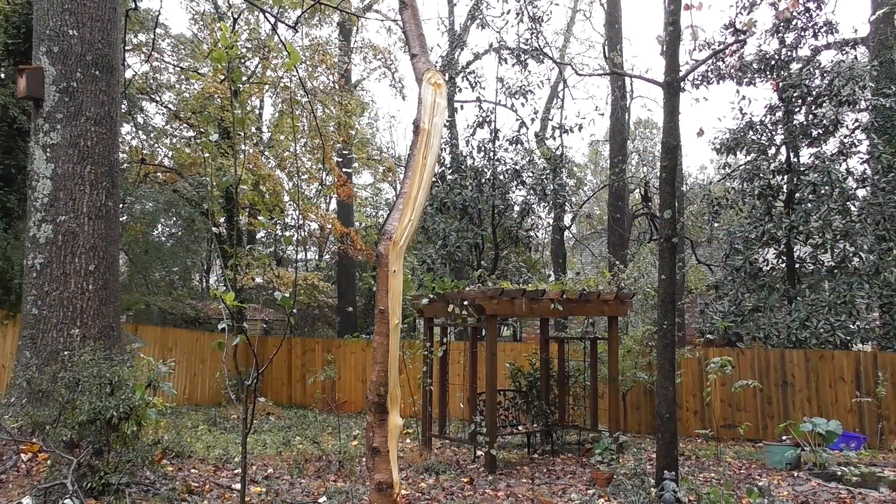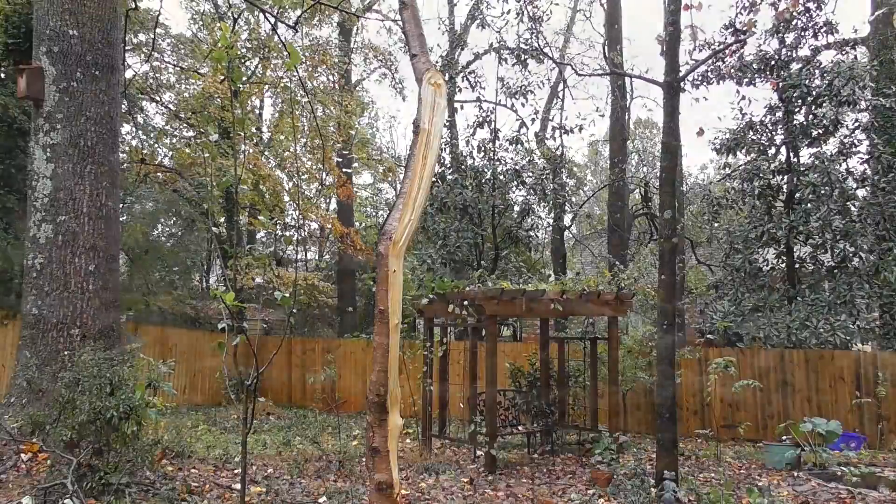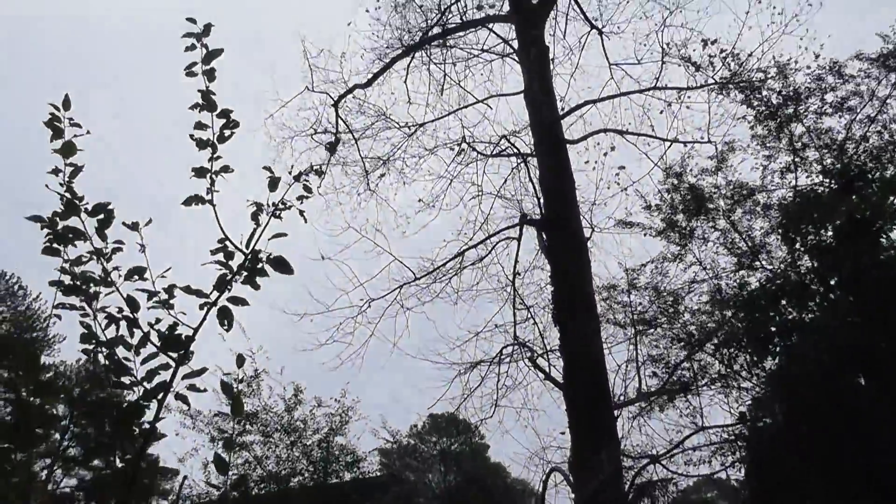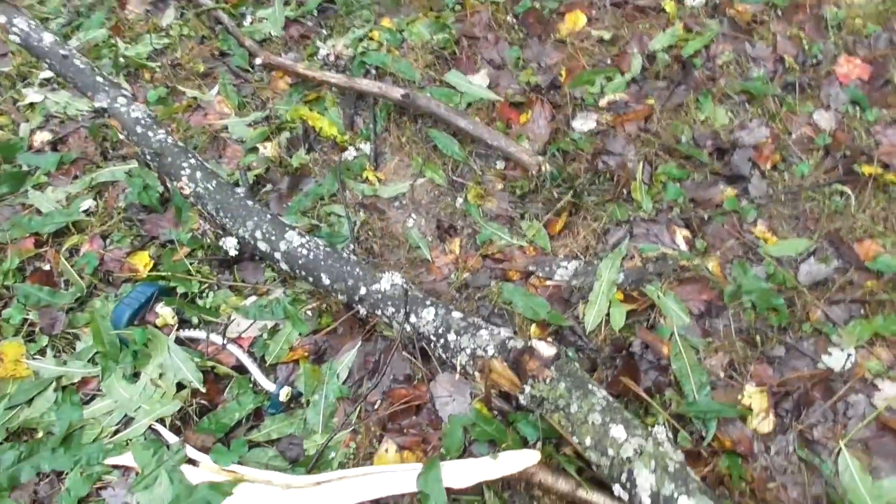Recently one of my trees got hammered by a falling limb. It hit right in the fork of the tree and split the tree in half. This is about a three-year-old peach tree, so I definitely want to save it. Now we've got to bolt the tree back together.